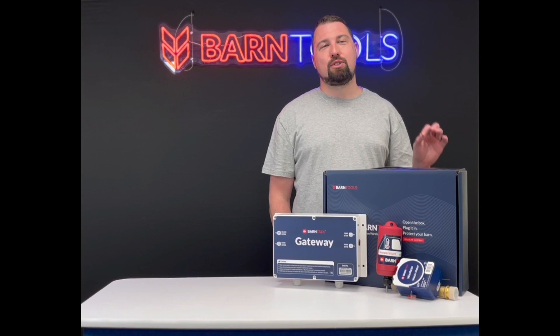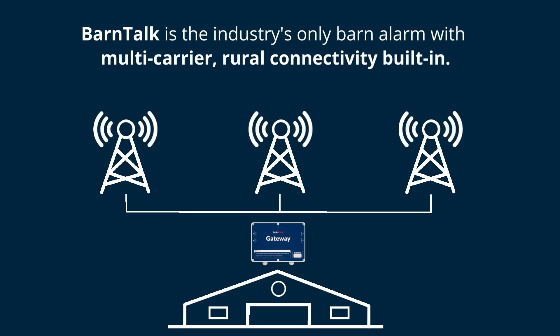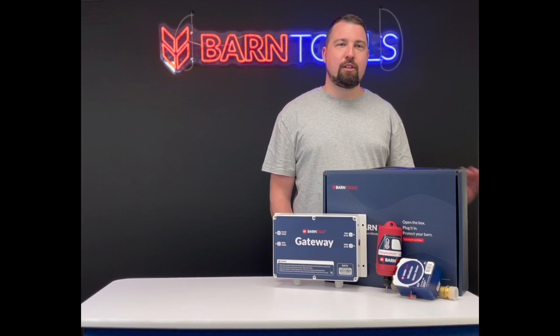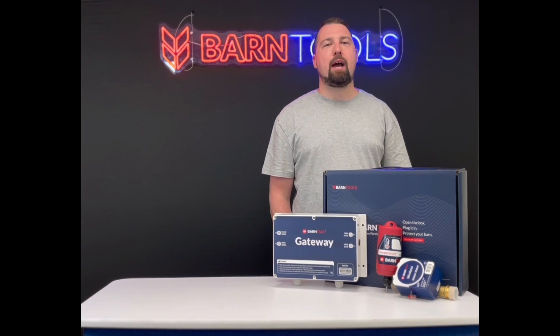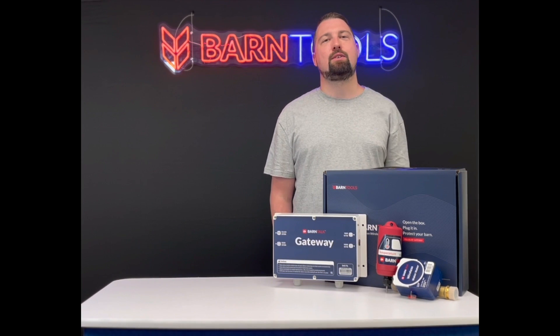BarnTalk is the industry's only barn alarm with multi-carrier rural connectivity built in, allowing it to work even where your cell phone can't make a call. Instead of depending on an unreliable connection point like a landline or a hotspot, BarnTalk always finds and connects to the strongest available cell signal, regardless of the carrier, providing a backup connection and preventing you from relying on a single lifeline to your barn.